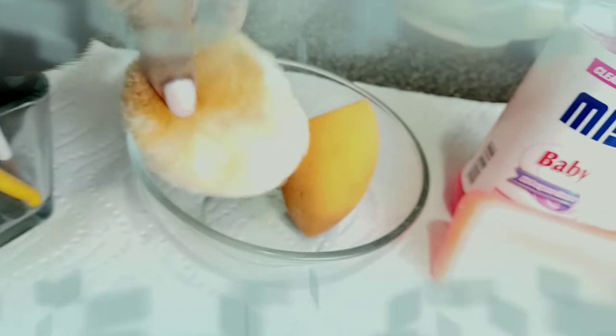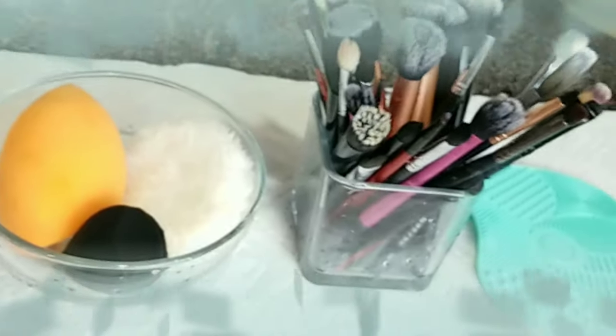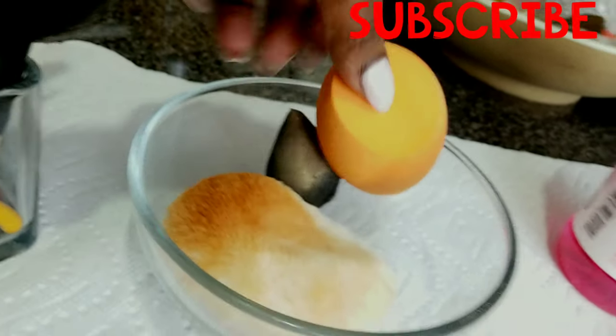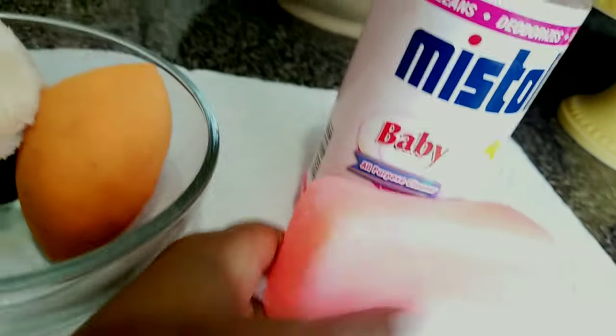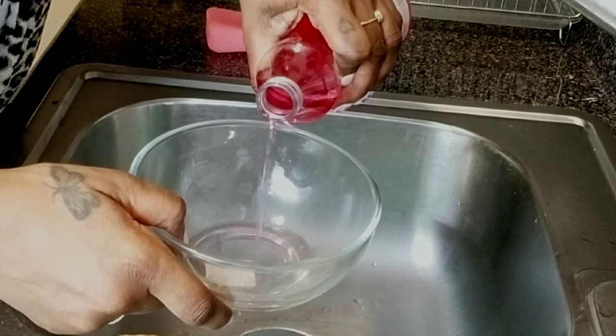Hey guys, today I'm showing you how I clean my makeup brushes and sponges. I try to do that at least once a week, and during the week I just spot clean. I like to use my soap that I buy from the grocery store and baby Mistoline — that's basically what I use to get my brushes clean.